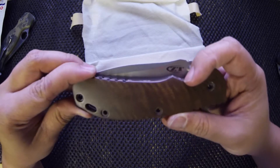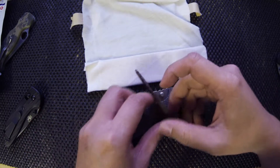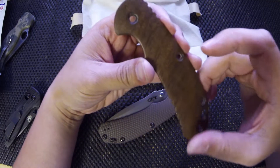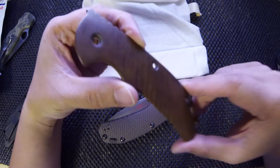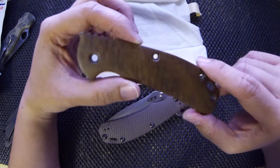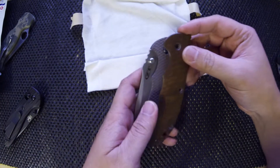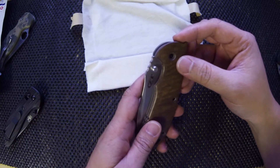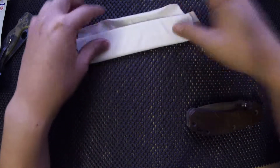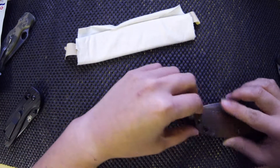I need to get better lighting so you guys can see how awesome this looks. It's kind of got this tiger striping almost, and as I move it around you can see it kind of glistens and changes shade — the stripes get thicker and thinner. Overall, amazing work, super smooth. It came with some wood shavings to protect it, and it arrived perfect — no scratches, nothing.